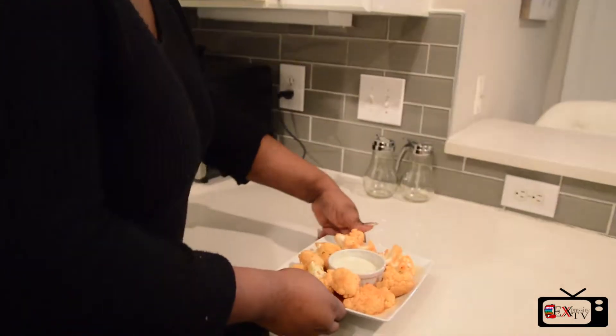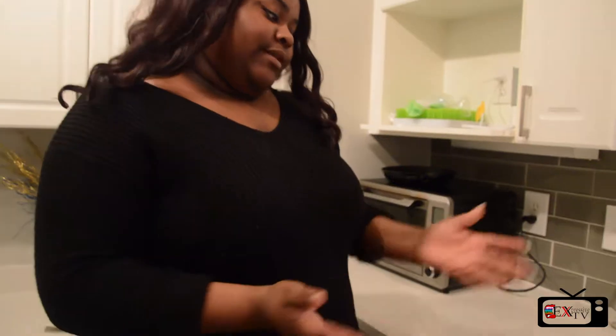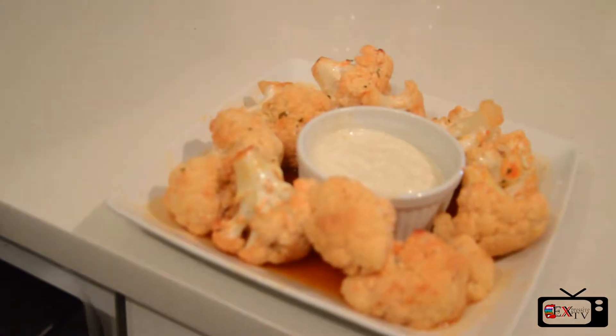Here's our finished product. You can make this for a normal dinner or you can make it for a dinner party. Here's buffalo cauliflower. That's it for this episode of Cooking with Kari. Hope you enjoyed. See you next time.